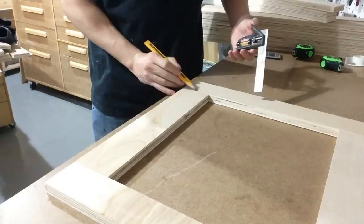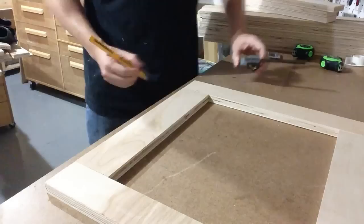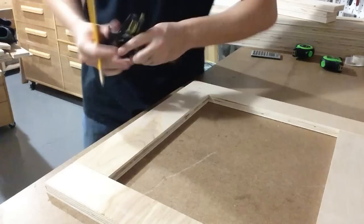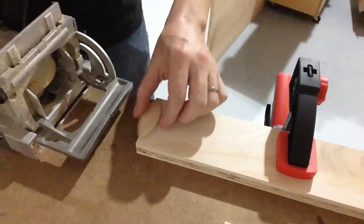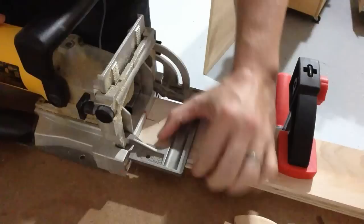We're going to be using biscuit joinery. Get a combination square and just eyeball it to where you are in the center, and mark a line for your biscuit joiner. I like to number each spot just so you're consistent all the way around. I'm going to be using a number 20 biscuit — it fits in there with a little bit of room left. Make sure your piece is clamped to your table and set your biscuit joiner to number 20.